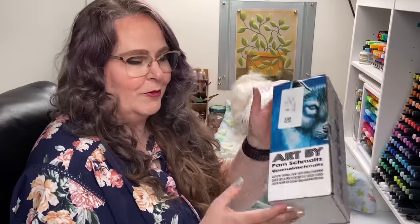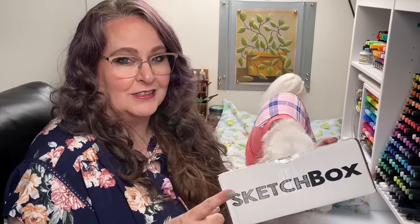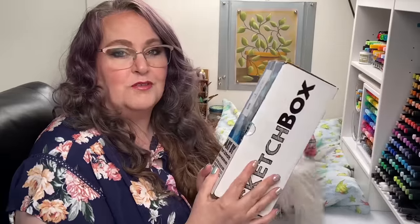I was on Facebook the other day and an ad came up to get a free Sketch Box, so I decided to go for it. I've never gotten a Sketch Box before. I've gotten other art supply subscription boxes before, but this is the first time I've done a Sketch Box. I believe I had to pay shipping for it, but the box itself I got for free. And then I had to remember to unsubscribe so I didn't get another box the next month, because I wanted to look into this before deciding whether I wanted to keep up with the subscription.